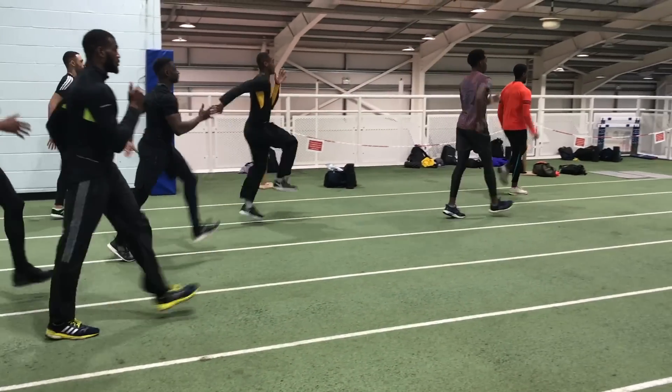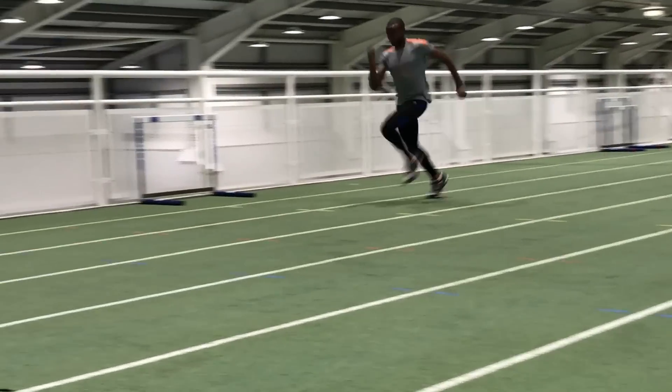Generally it's all power-orientated, whether it be acceleration runs, take-offs, foot strike drills and eccentric landing drop jumps. The athletes are used to that approach and they've been responding well to that method.